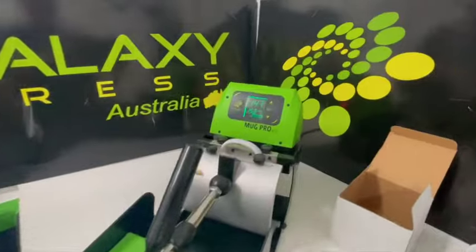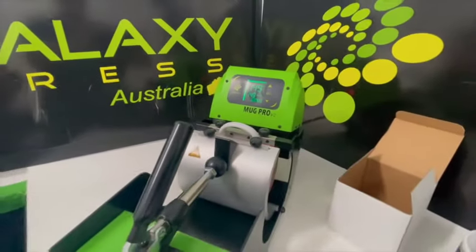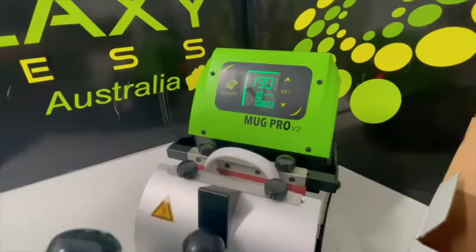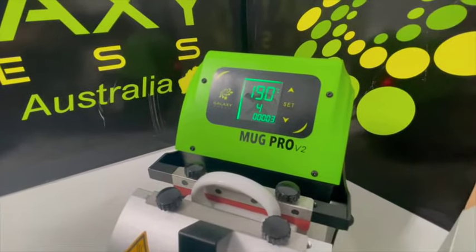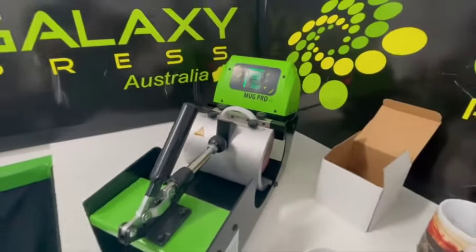I'll come back in about two minutes when it counts down the full three and a half minutes. Now we're very close — you can see it sitting beautifully at 190–191 degrees. Four seconds, three, two...